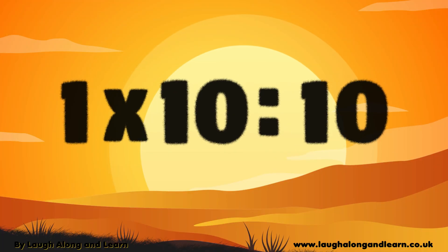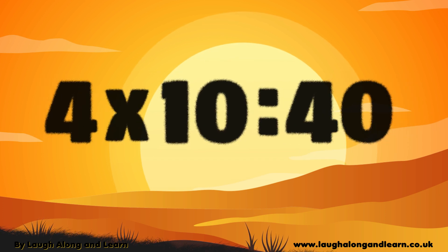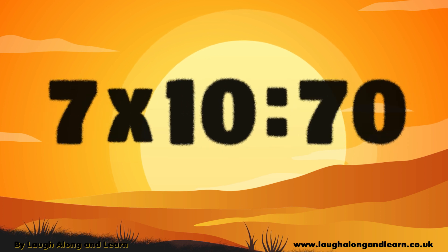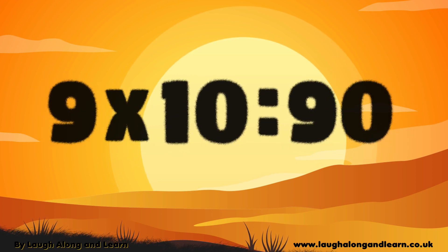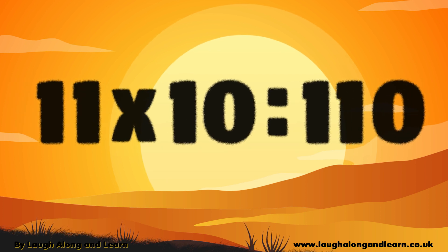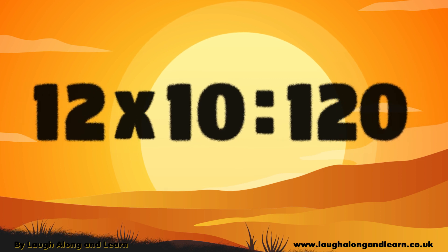1×10 is 10, 2×10 is 20, and 3×10 are 30, 4×10 is 40, 5×10 is 50, and 6×10 are 60, 7×10 are 70, 8×10 are 80, 9×10 are 90, 10×10 is 100, 11×10 are 110, and 12×10 are 120.